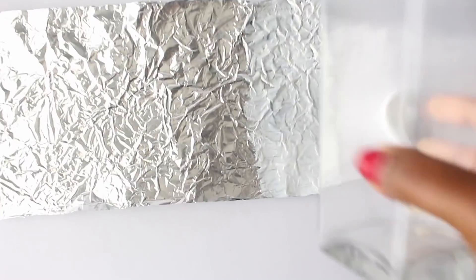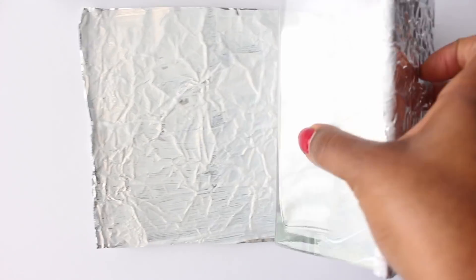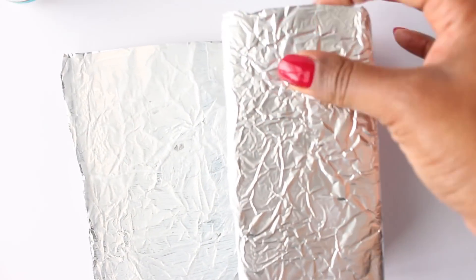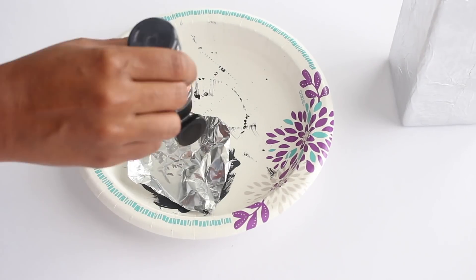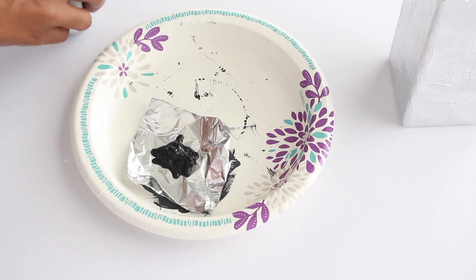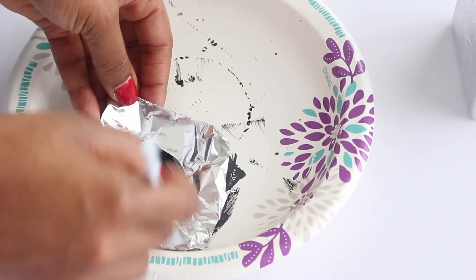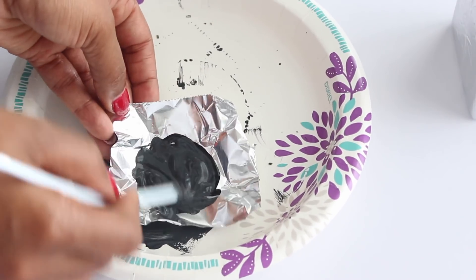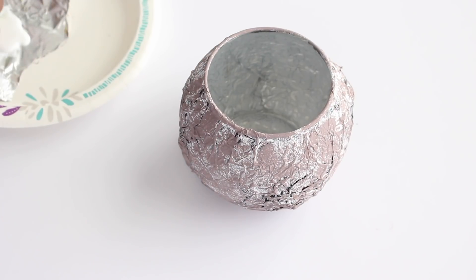I placed my vase on top, then continued brushing on the Mod Podge to the remainder of the aluminum foil, wrapped it around my vase, and smoothed it out. To get that stone-like color, I layered on craft paint — combining black and white craft paint to get a grayish color — then applied the paint to the vase using a small sponge.